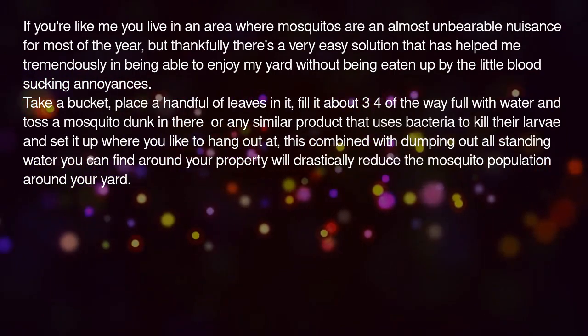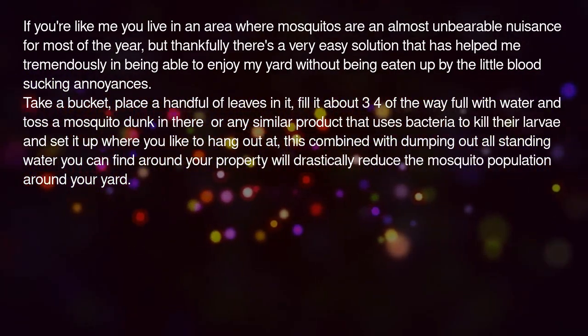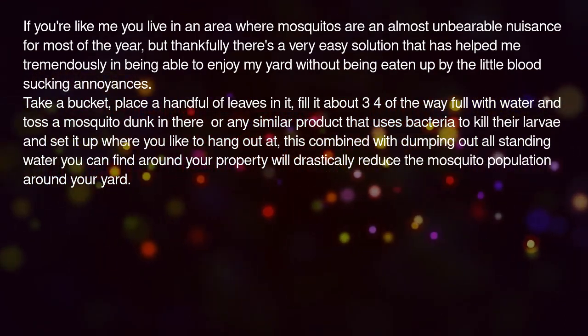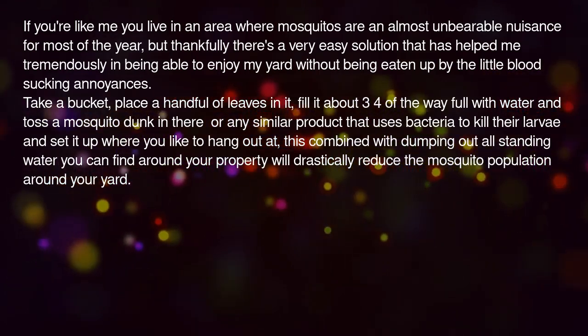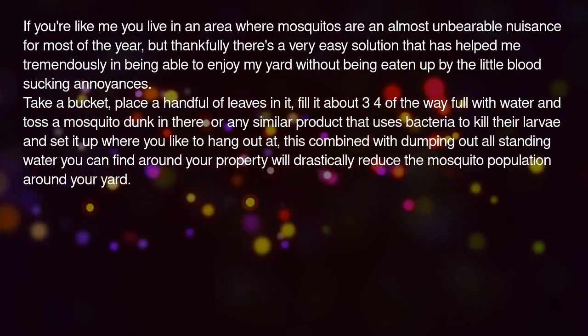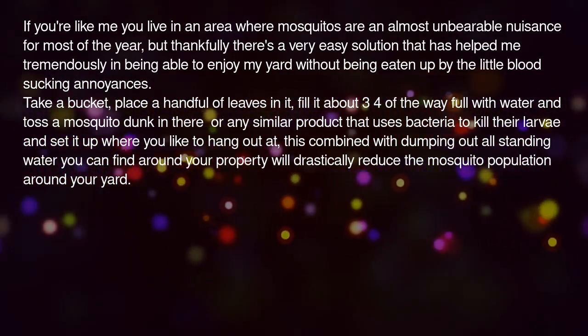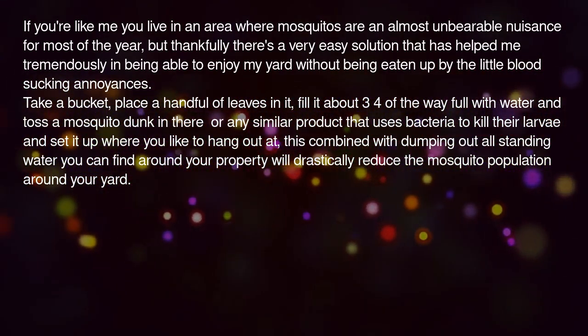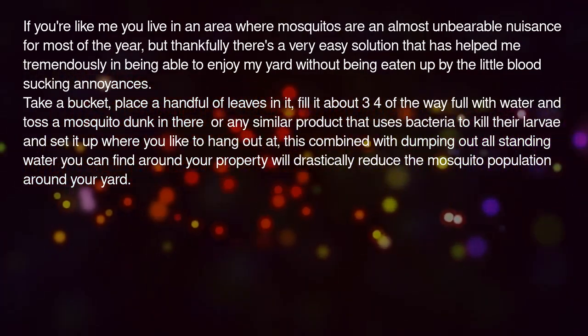Take a bucket. Place a handful of leaves in it. Fill it about three-quarters of the way full with water and toss a mosquito dunk in there, or any similar product that uses bacteria to kill their larvae, and set it up where you like to hang out. This combined with dumping out all standing water you can find around your property will drastically reduce the mosquito population around your yard.